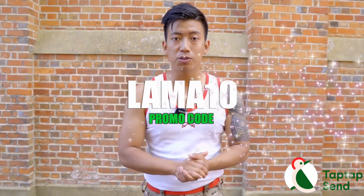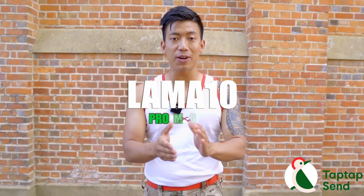You can use my promo code to receive 10,000 pesos, or you can receive 10 pounds or up to 100 pounds using Tap Tap Send.